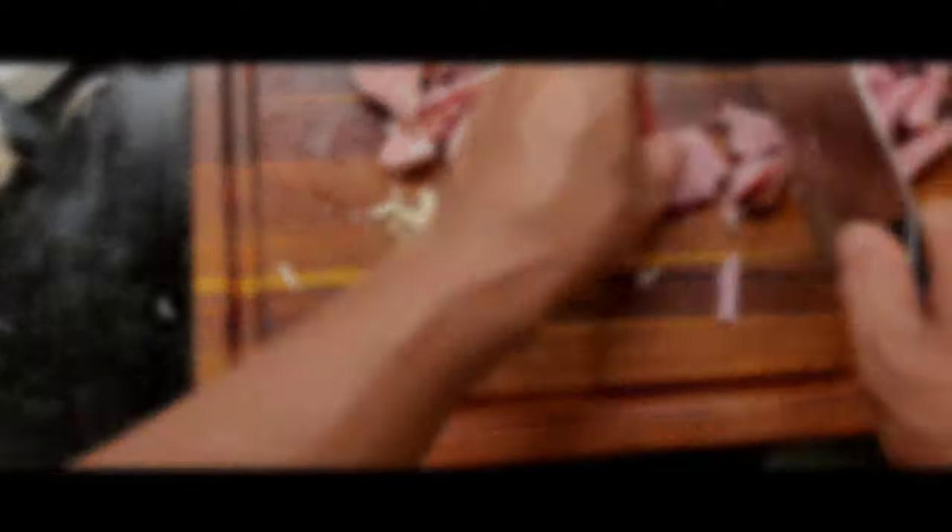It's a simple dish. I think this is a great time to take a sip of that wine.